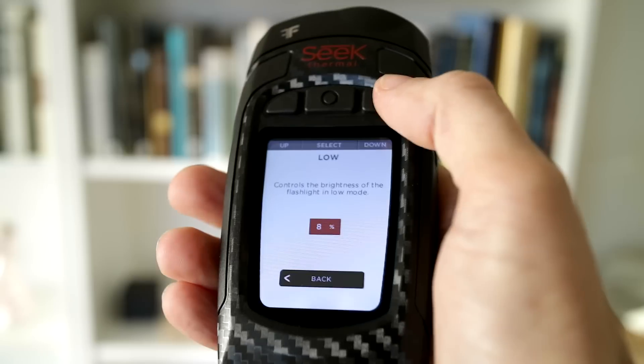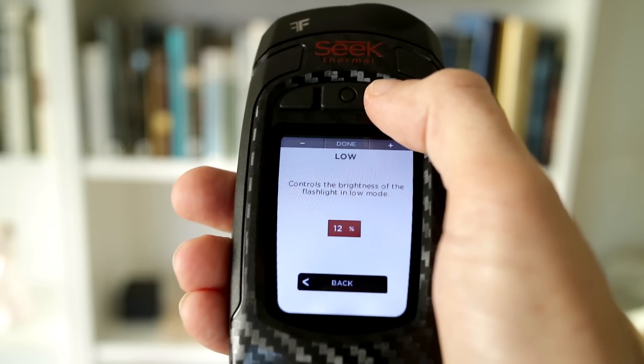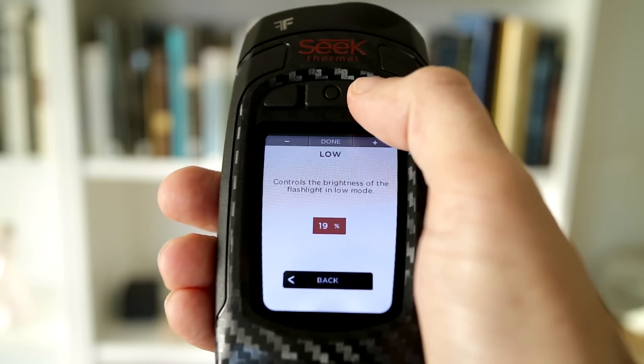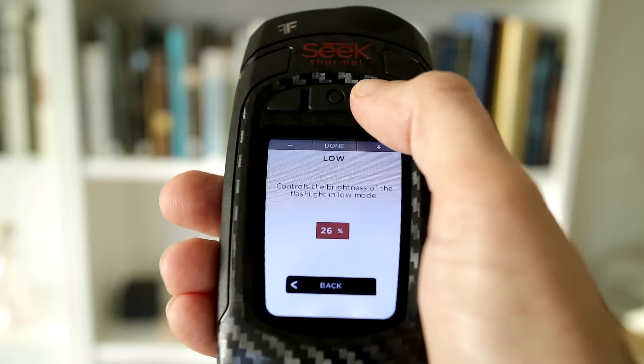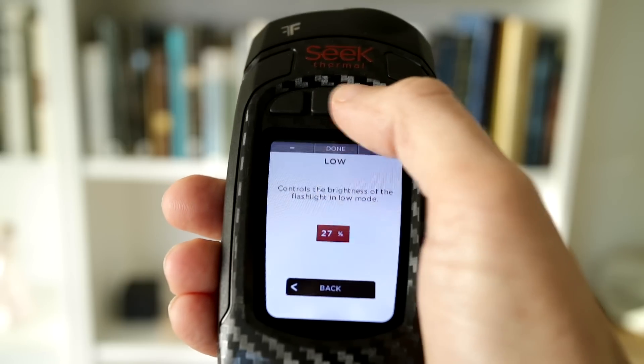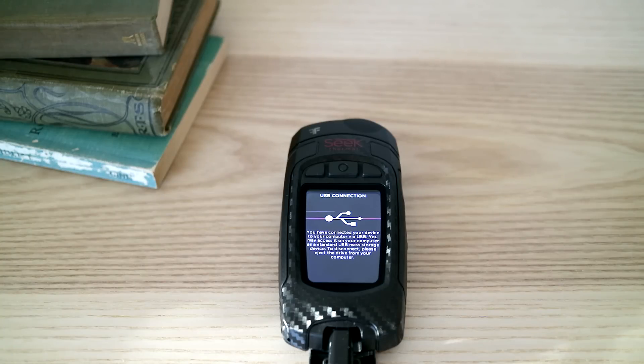I've been using this camera non-stop for the last week and I only found two small issues. One is that the flashlight adjustment is a wee bit quirky — it goes up in funny increments and when I try to store the brightness setting I want, it usually settles on a number slightly above or below what I set. It's like it has its own opinion on what it should be set to. The other little glitch is with the startup screen and USB connected screen — there are occasional flickers. They go away as soon as the thermal sensor is back on, so it's really a non-issue. This is an early production unit so these things may not be present on the retail version.